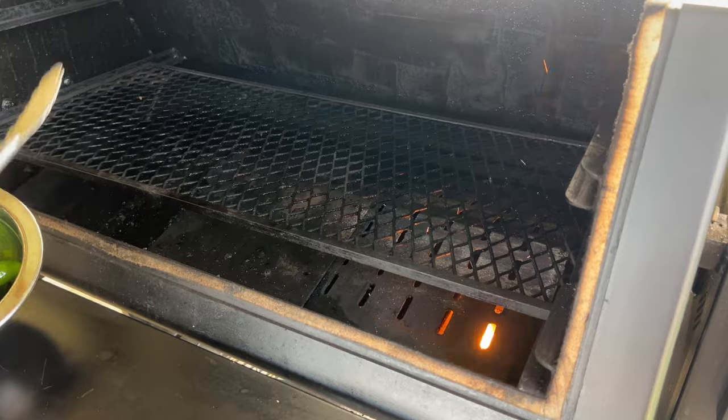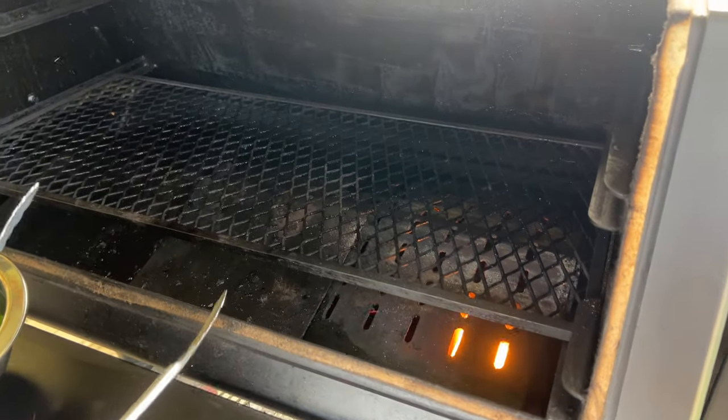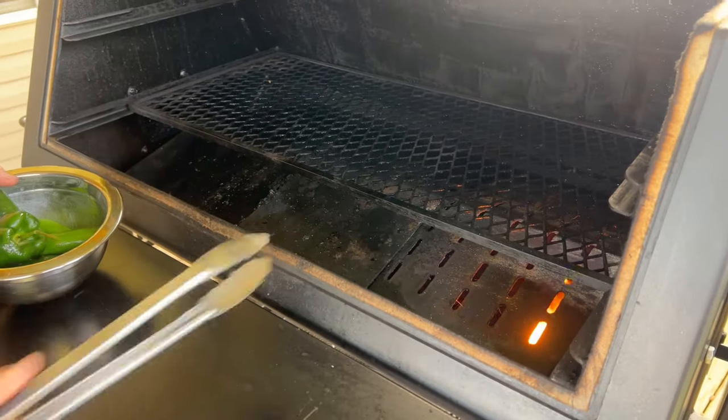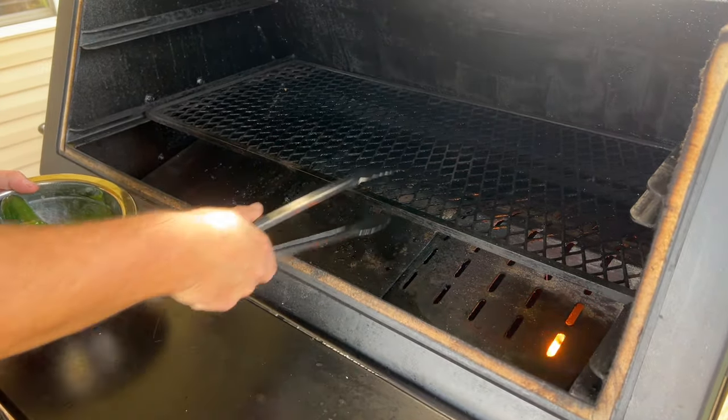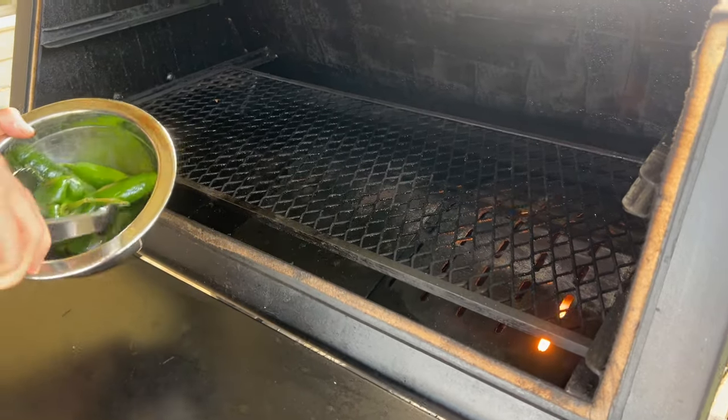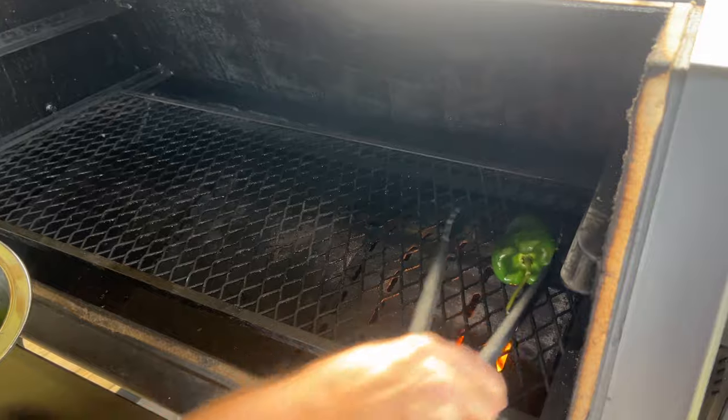Like I do my steaks, chicken, or anything like that with an open flame. So if you had the full run of it, then you have to pull it out completely just to open it up. I do this actually quite often. And now we're just going to start grilling our vegetables.